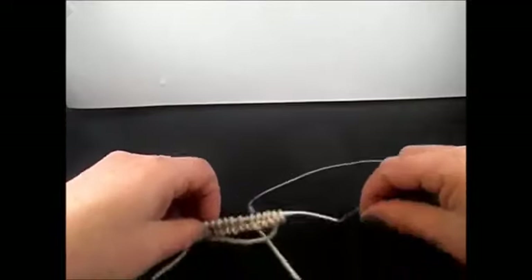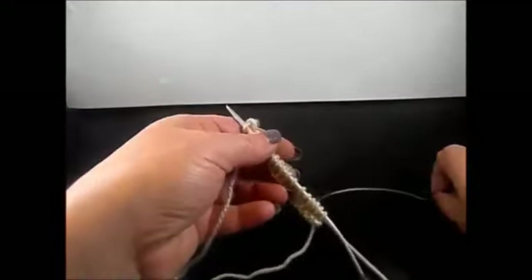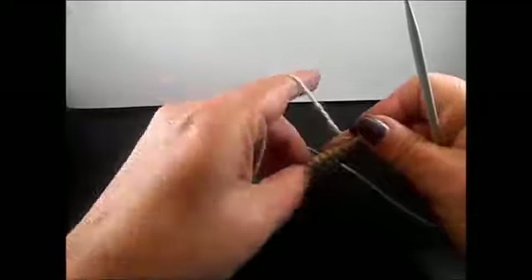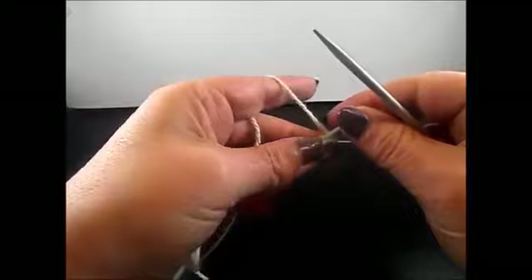I have 17 stitches on my needle — 17 because we said multiple of 4. I took it 3 times, that's 12, plus 3 is 15, plus 2 edge stitches is 17. I knitted 1 row because I want the pattern on the front side of my work, and I start now with row 1.